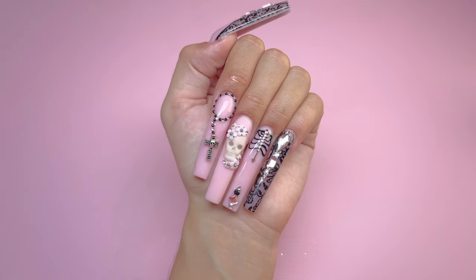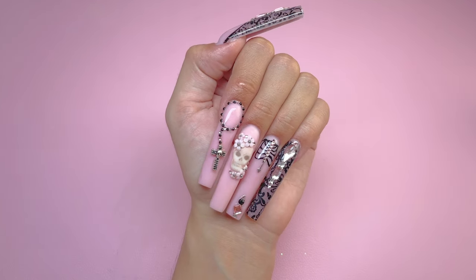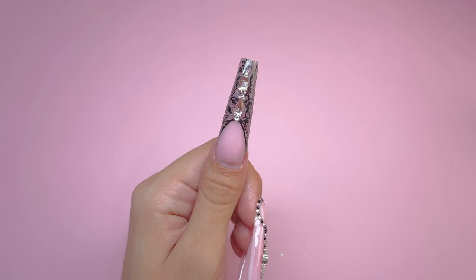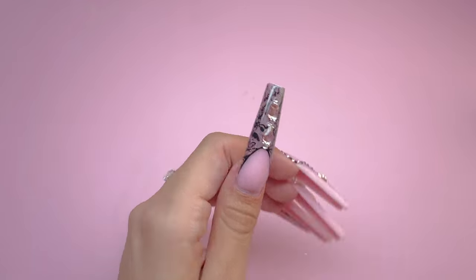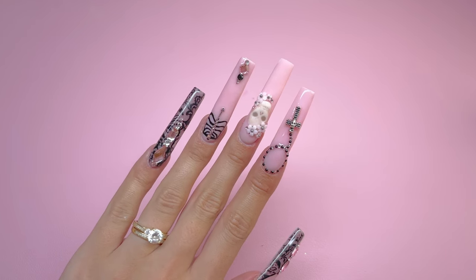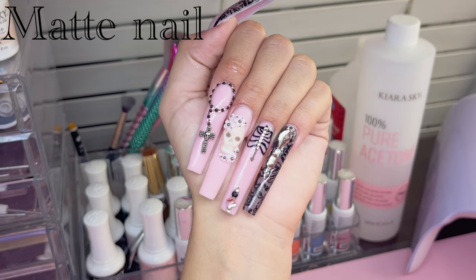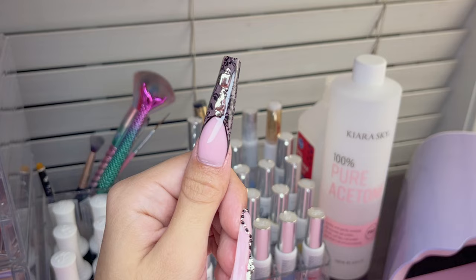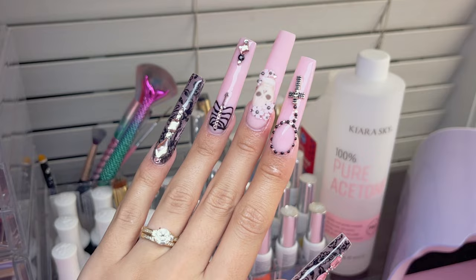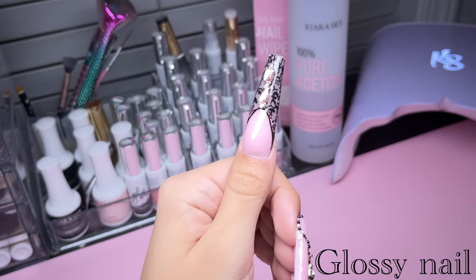And here are the nails! I really like how these turned out. I feel like the skull could have turned out a little bit better. I did end up top coating it with a glossy gel top coat because I felt like having only one matte nail threw off the nail design. Let me know in the comments if you prefer the skull nail to be matte or glossy — I do prefer it glossy. I feel like I did a pretty decent job with my first sculpted acrylic nail set. If you have any tips or tricks leave them in the comments, and make sure to subscribe because I post weekly nail videos. I'll see you guys in the next video!